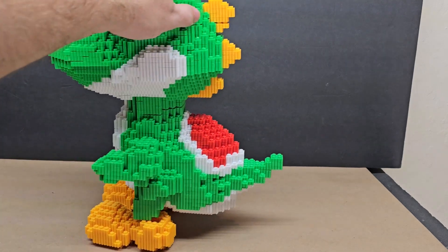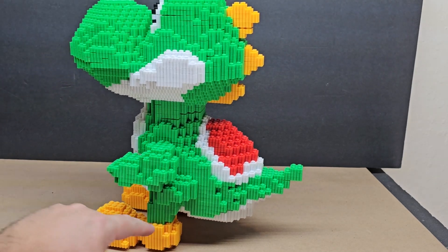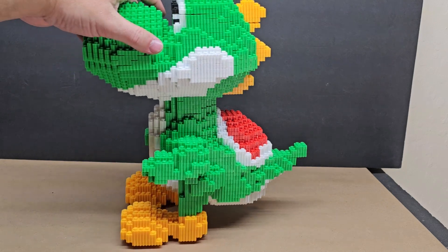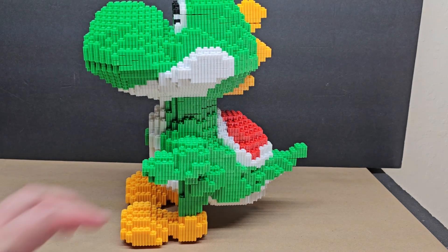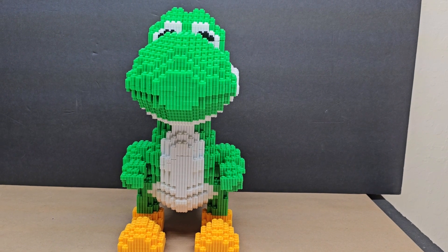The feet don't stick very well because they don't groove in — it's only at one joint, which is a little disappointing. But you're not really playing with it; you're just looking at it. You'll put it in one spot and leave it there. It's not meant to be a toy — it's meant to be a display piece.